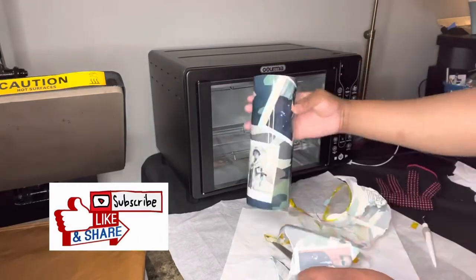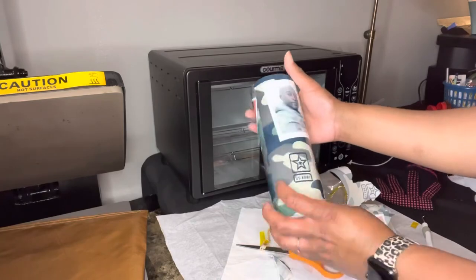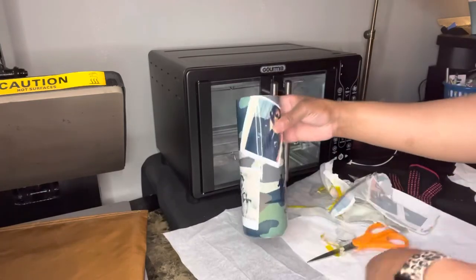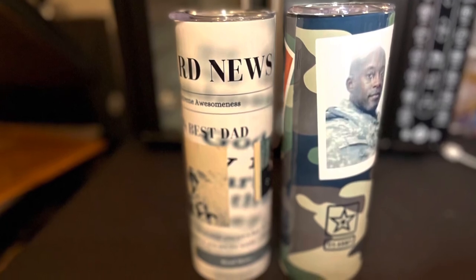I'm definitely liking the outcome. I kind of wish I didn't tape it — I should have just put the elastic bands, but that's for another video. I hope you all like it everyone, and happy crafting!